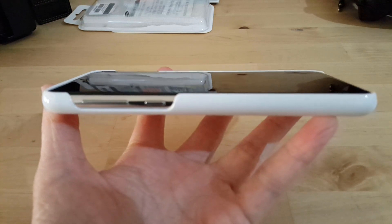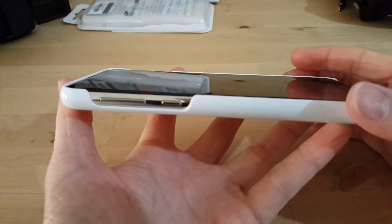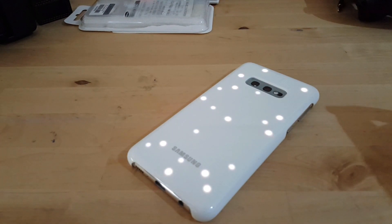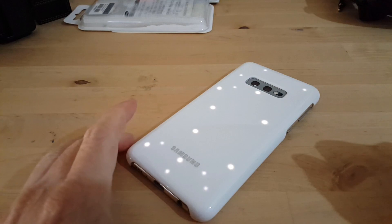I can confirm that the edges do come up slightly above the screen, so if you put it on a flat surface it does actually rest on the case itself rather than on the phone's screen.